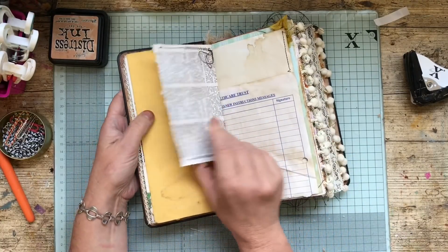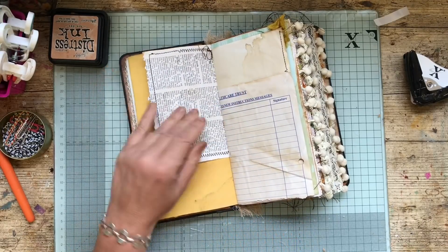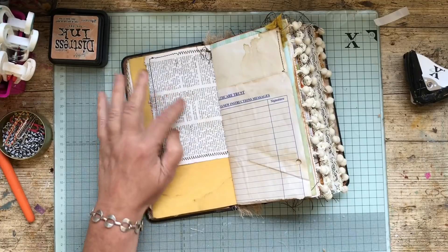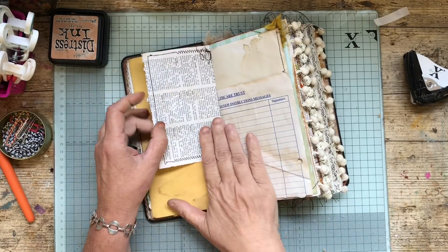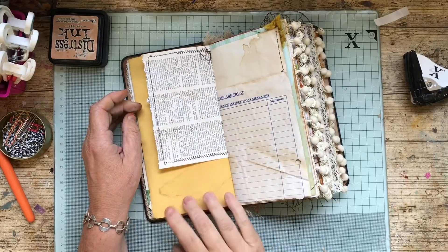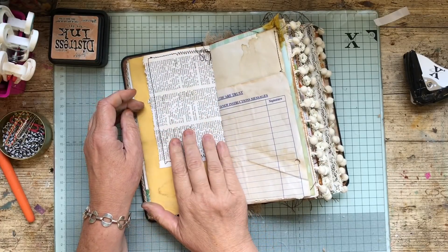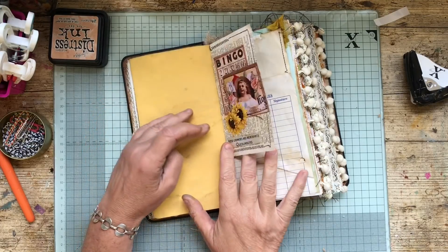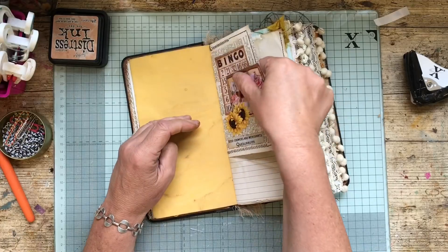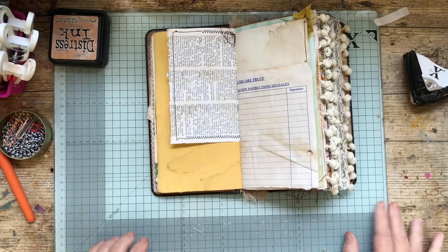Here we most probably have some kind of pocket. I think a vellum pocket would look quite nice here — so you could still see the writing through. Or we could gesso it so you could write on it, because there's quite a lot of thickness there and we don't want it too thick.